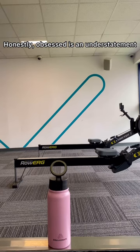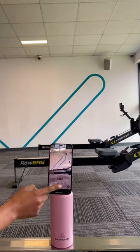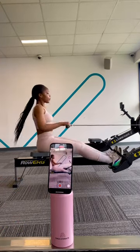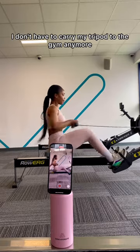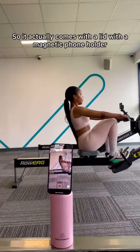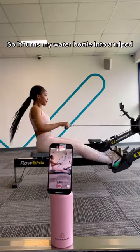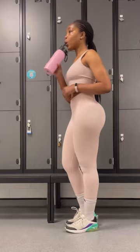Honestly, obsessed is an understatement. This DNA Hydrate water bottle is also a tripod! Yes, you heard that right. I don't have to carry my tripod to the gym anymore. All I need is my water bottle. It actually comes with a lid with a magnetic phone holder, so it turns my water bottle into a tripod. You need to get this.